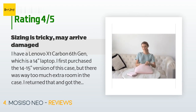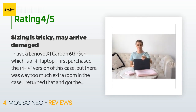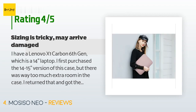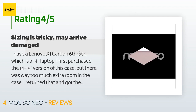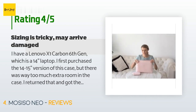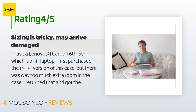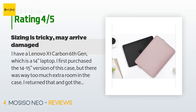A customer said: 'I have a Lenovo X1 Carbon 6th gen, which is a 14-inch laptop. I first purchased the 14-to-15-inch version of this case but there was way too much extra room, so I returned it and got the 13.3-inch version. The 13.3-inch version arrived damaged — the zipper from the small pouch had nearly poked a hole through the side of the larger pouch during shipping. I'm not sure why they include that smaller pouch; I have no idea what to use it for.'